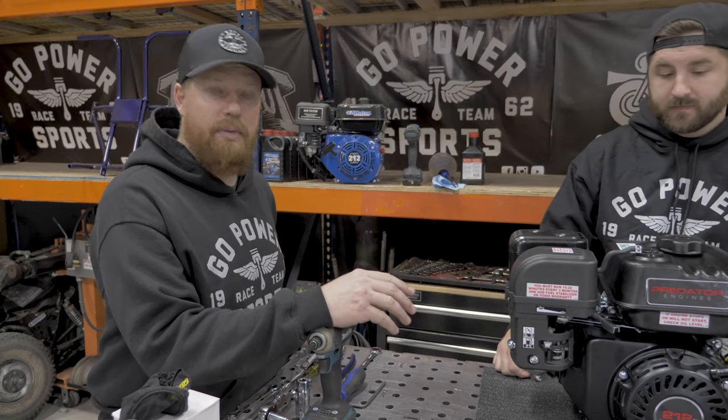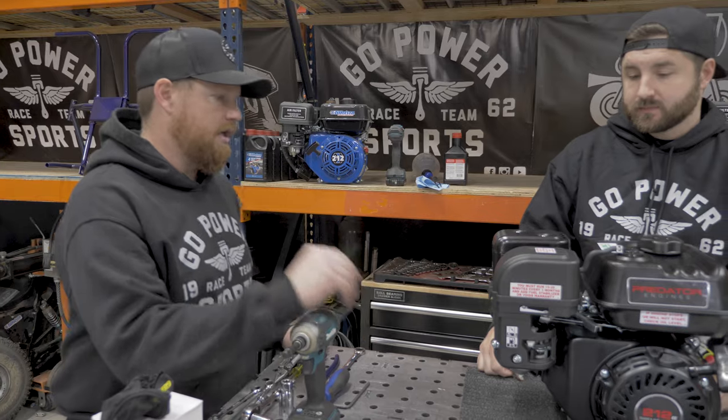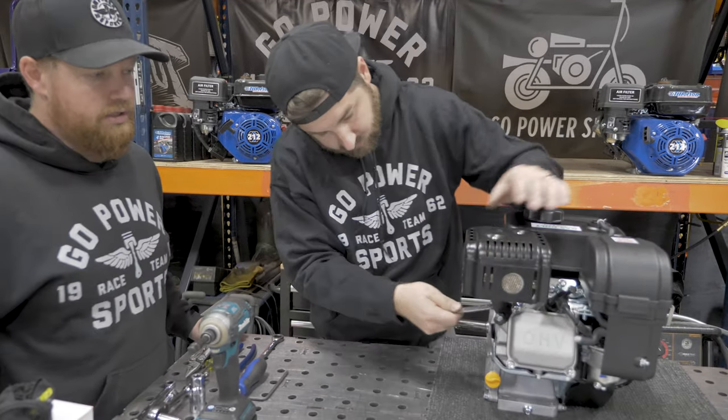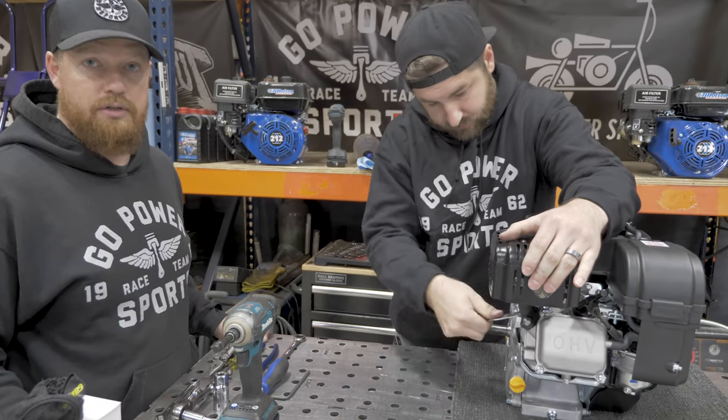We got our engine back here on the bench and we're going to start the Stage 1 install. He's going to start by taking off the exhaust. For this, we're going to use a 13 millimeter wrench — you can use a 13 millimeter wrench or a 13 millimeter socket.